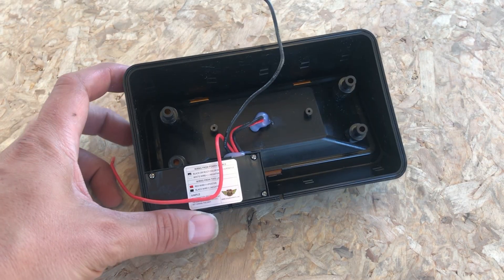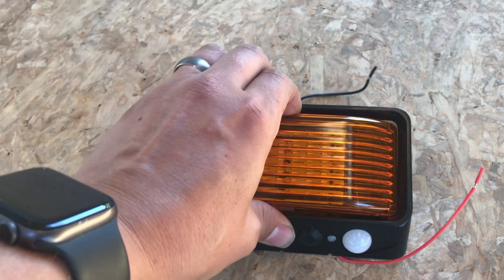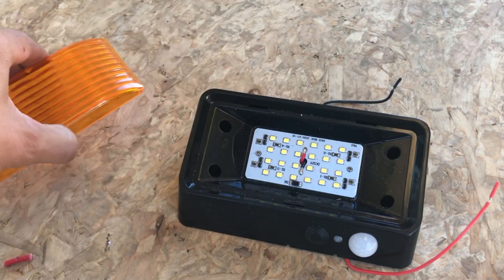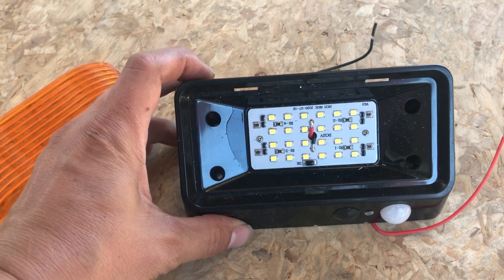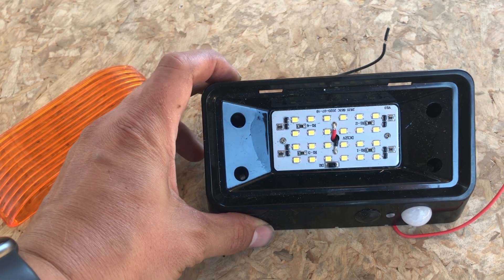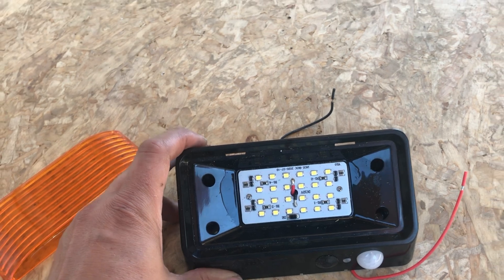Next I'm installing two porch lights by a company called Leisure LED. I went with these because I wanted a motion-sensing porch light. The industry standard is just a simple on/off light, and motion-sensing ones are often ridiculously expensive — like $100 or more for a single light — which is silly because motion-sensing technology isn't new or expensive. This light is only $20. It comes with two lenses — amber and clear — it's IP65 waterproof rated, draws 2.7 watts, and is 280 lumens bright.